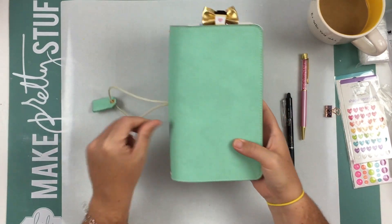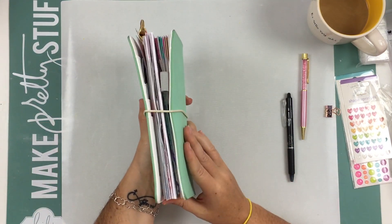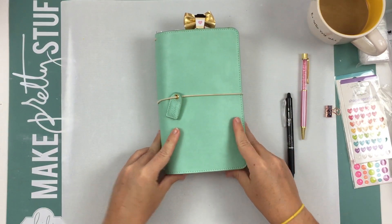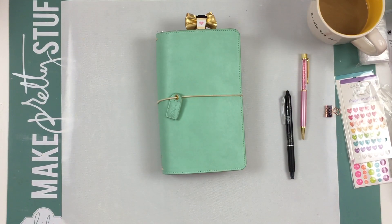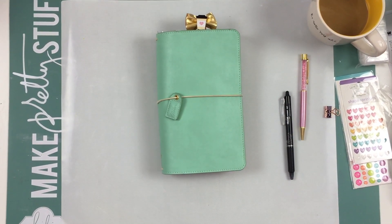So that is my traveler's notebook. It's super chunky and I really love the way it's working out for me so far. I love the way it looks — it's very functional and I really enjoy it. I hope you guys enjoyed this short video. If you did, please give me a thumbs up and do not forget to subscribe to my channel. I will leave a list below of some of the supplies I use. Thank you guys so much for watching and have a great day. Bye.